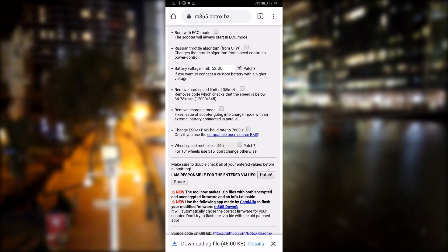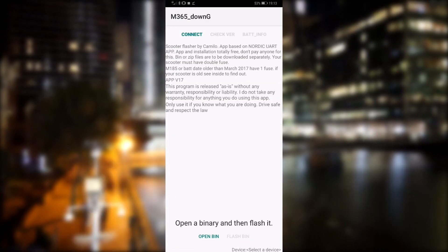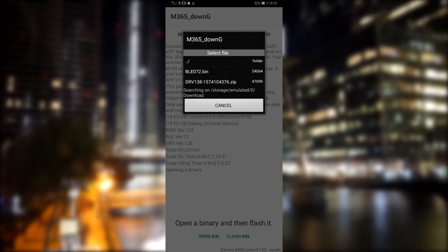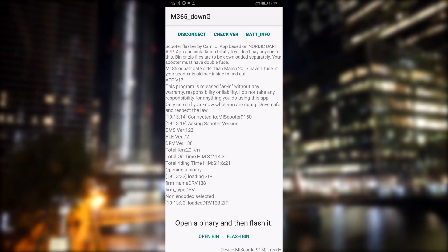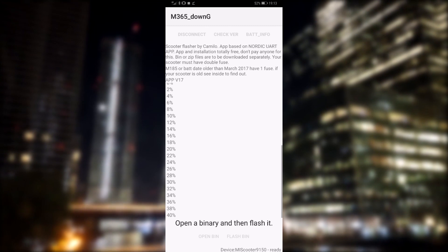Once you're happy with the settings, click 'Patch' at the bottom and it'll download a zip to your phone. Now it's time to go back to the m365 DownG app, press 'Open BIN' again, this time point at the new zip file you downloaded, press 'Flash' and wait for it to do its magic. Once it hits 100 you're all done — you can ride to your heart's content or till your battery goes flat.